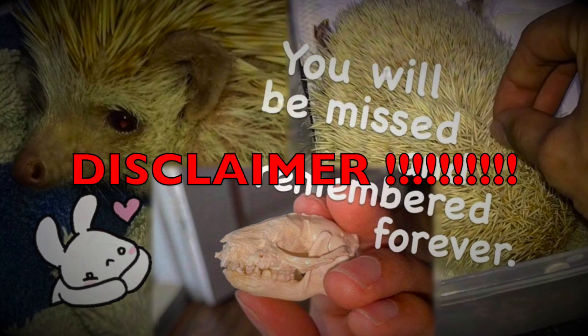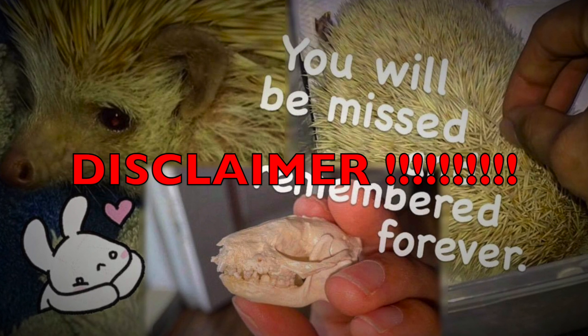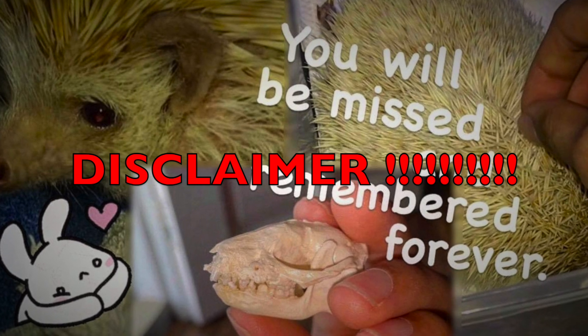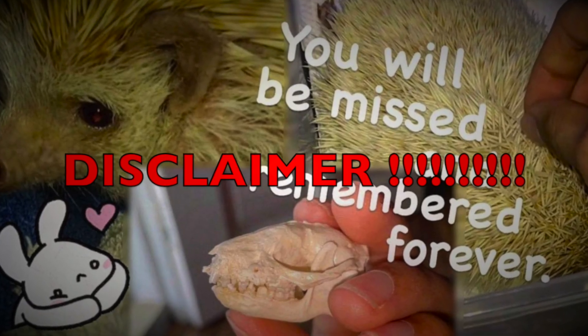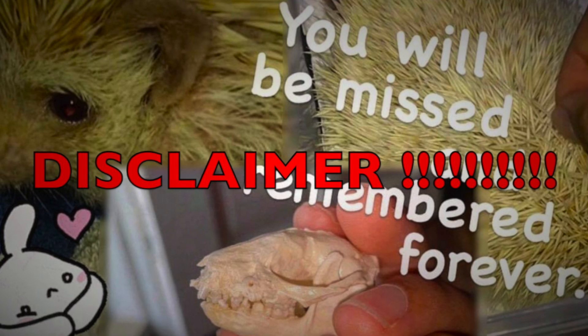Massive disclaimer before you continue watching this video. This video may be disturbing to many — it is part of the process of cleaning a skull. Yes, a skull. Click off the video now if you are squeamish. I've uploaded the full preserving process on the main channel, Exotic Slayer. Feel free to go check it out there. It's a long video. I did mention in that video that I will be uploading this video here, so you have been warned.